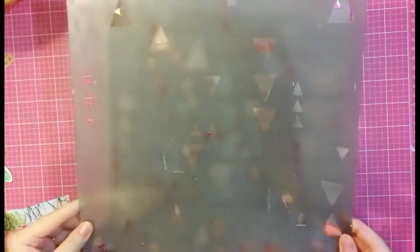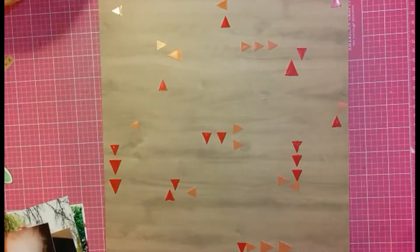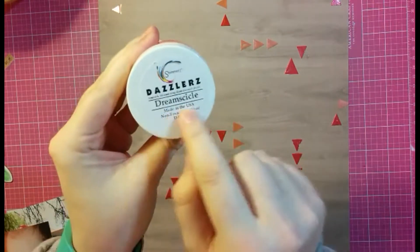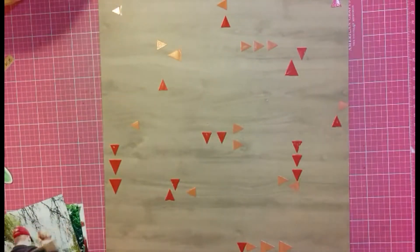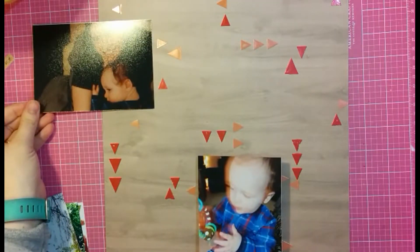Hey everyone, this is Christy from Christy's Beautiful Life, and I'm here with another Spiegel Mom Scraps Minimalist Thursday. What I'm showing you here to start off my layout is that I used my stencil and two of the shimmers dazzlers - the Redalicious and the Dreamsicle - to make this fun little pattern here.